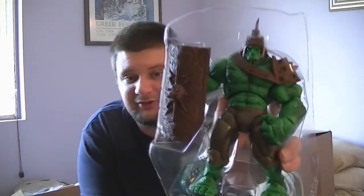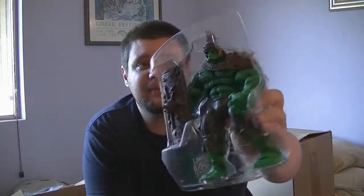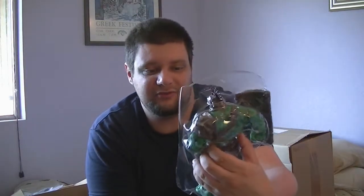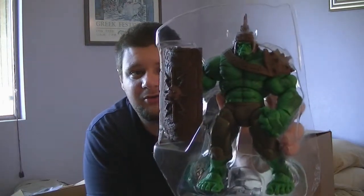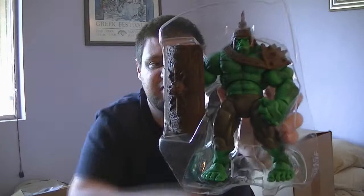Our next Hulk is another Marvel Legends figure — this is World War Hulk. It's still in the packaging, in the plastic bubble, completely brand new and never displayed. This was from a comic in which Hulk was captured because he's too much of a threat to the earth and was blasted off to an alien planet, where he was entered into a gladiatorial arena, fought his way to the top, and became king. So this is the World War gladiator Hulk — he has a centurion armor helmet, a shield, and everything. It's really cool, so if you're interested go ahead and check it out.